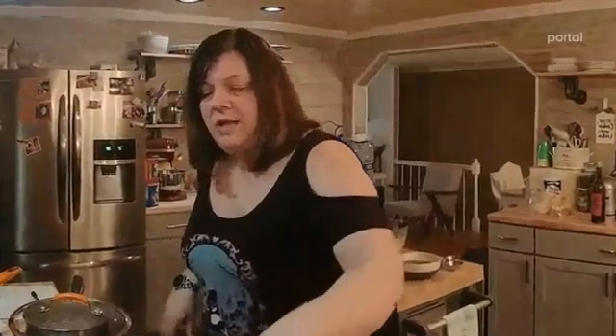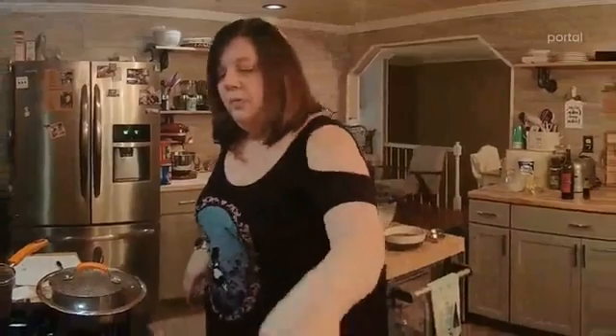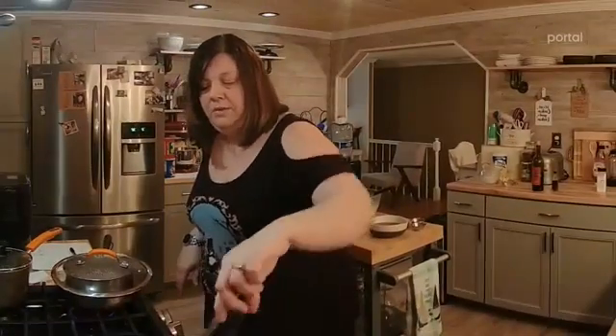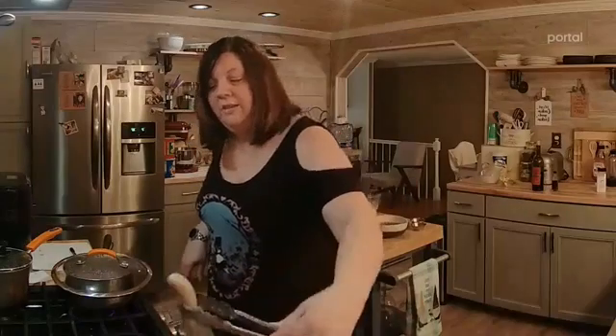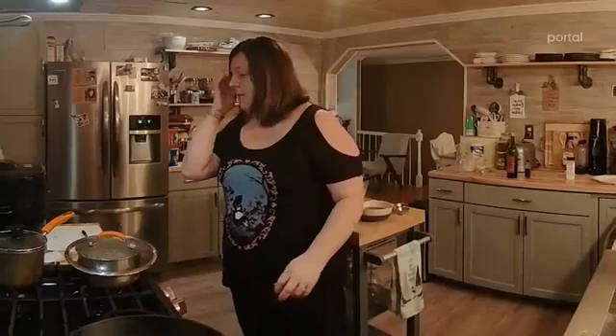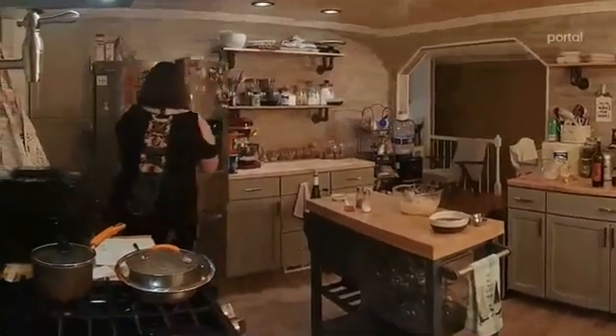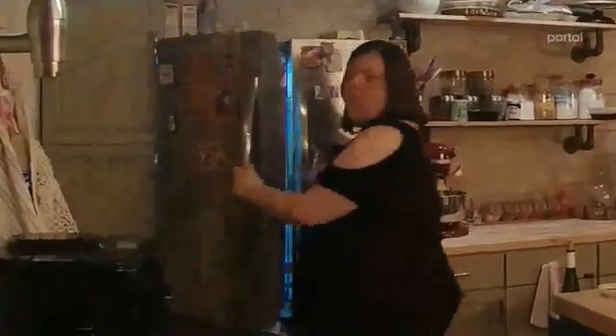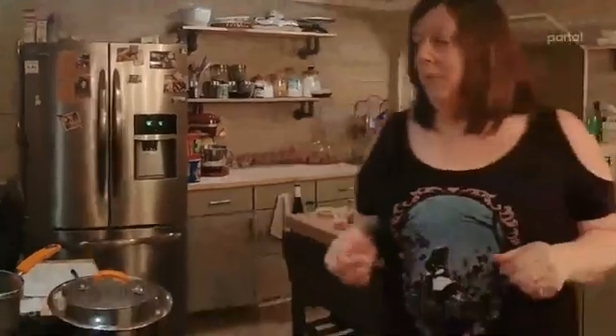We're going to get a nice brown on these sausages — that's kind of why I chose the cast iron skillet. Once they start browning, you want to add the beer. Once this cooks down, I'm going to put a little bit of beer in there to kind of get that beer flavor into the sausage.